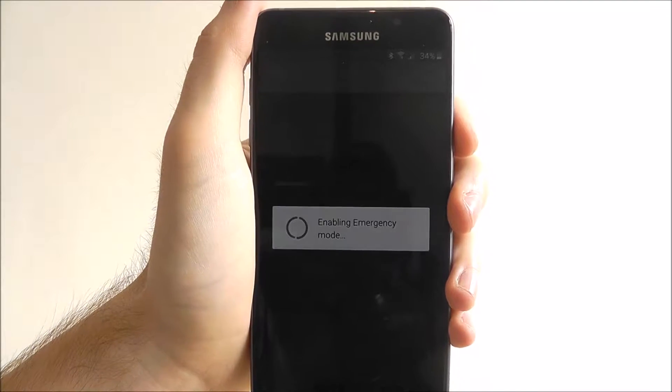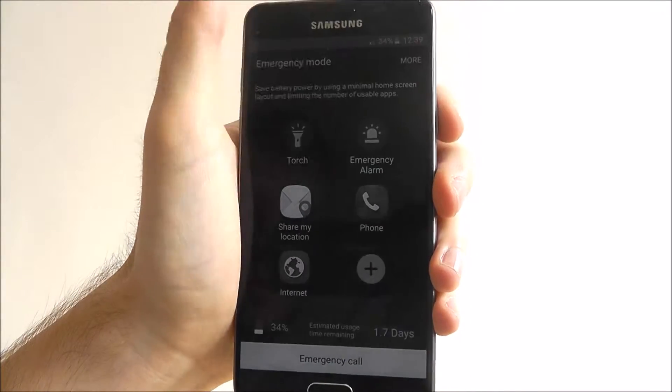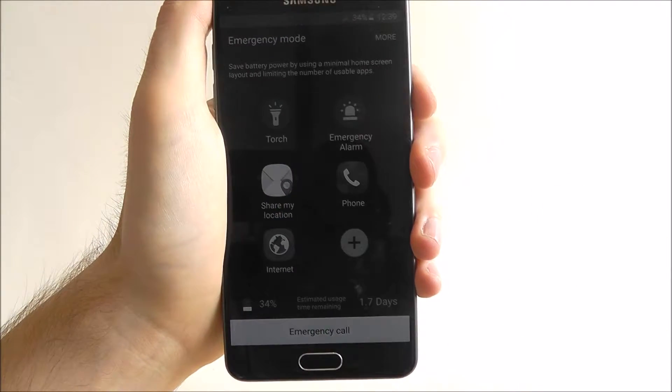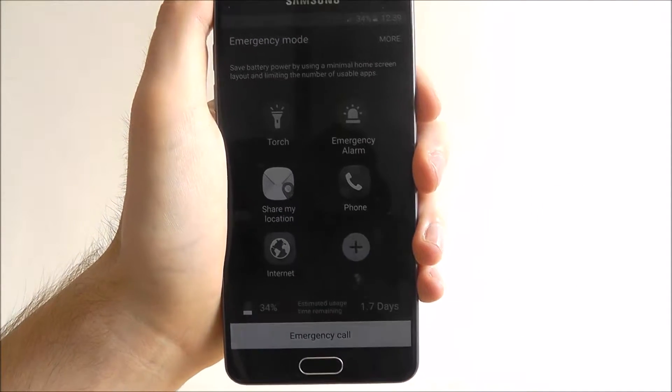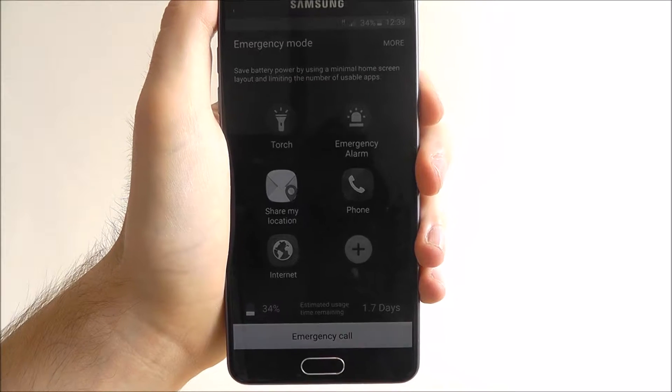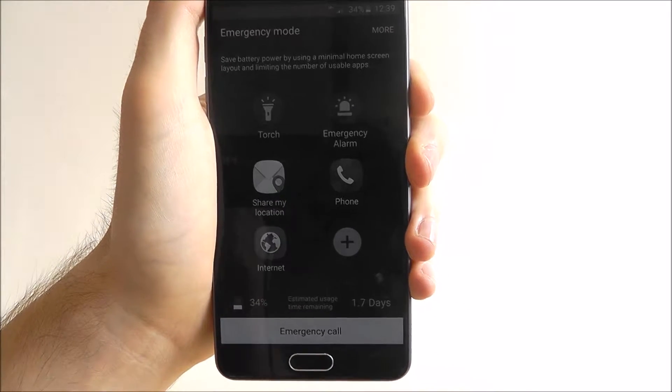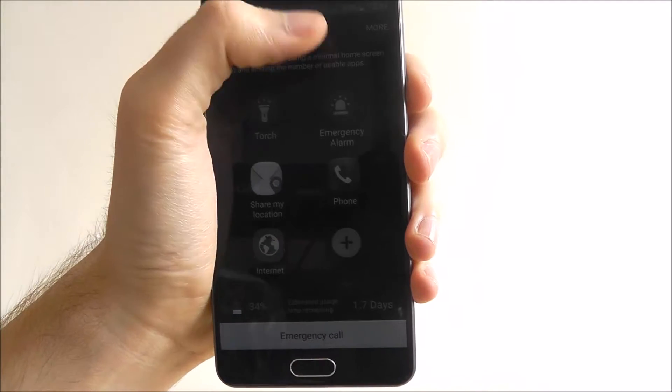As you can see, our screen has now gone to greyscale so it's actually in black and white. This is our new home screen with emergency mode, so you're very limited. It's all about if you're in an emergency, so things like a torch, an alarm, and basic internet functions.